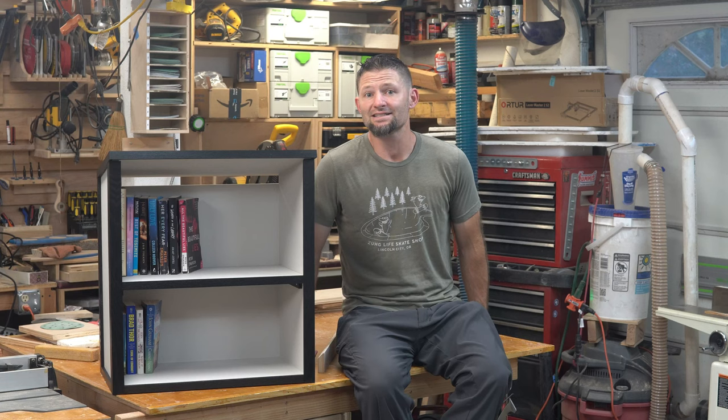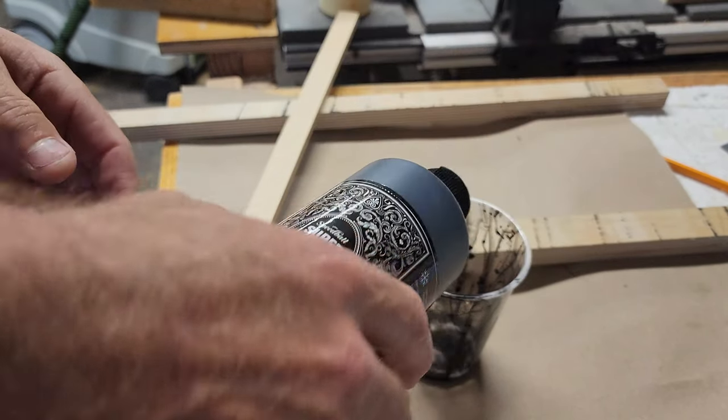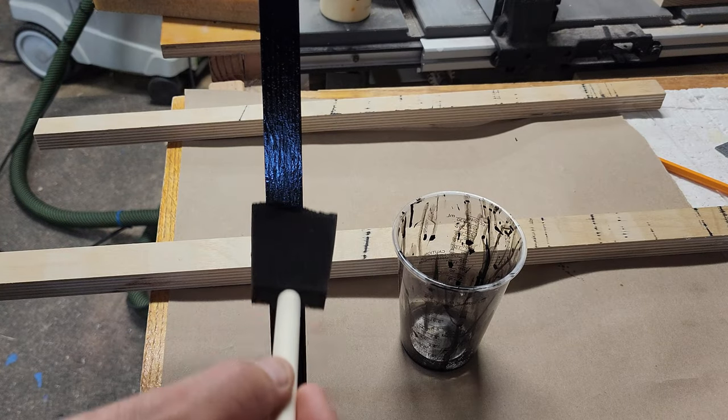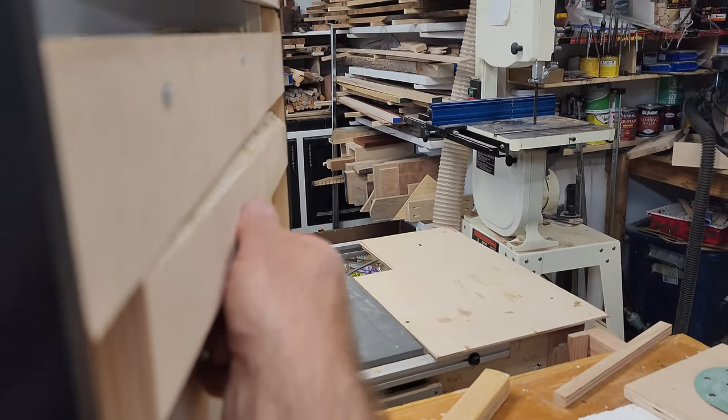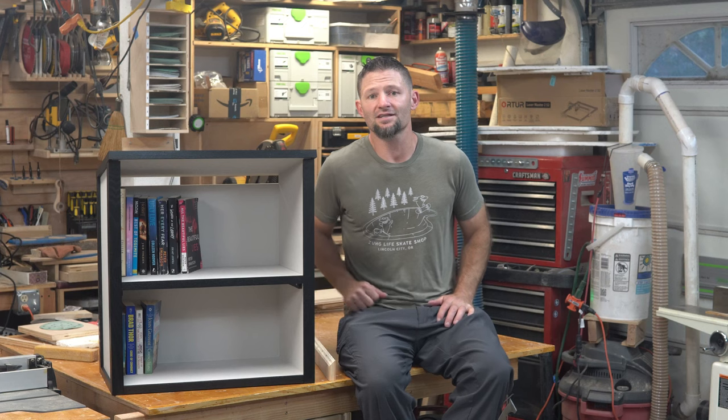My wife has been very patiently asking every few months for me to build her a little library. I knew it was gonna be placed inside so it didn't need to be waterproof and it doesn't need a door. I wanted to experiment with India ink on ash and I got to do that with this project. I built a cleat for the back so it could hang from the wall or sit on a countertop. I enjoyed the process — I hope you enjoy the video, thank you for watching.